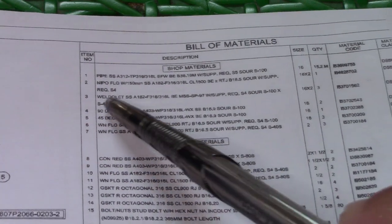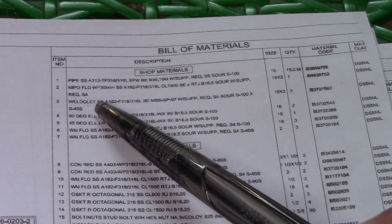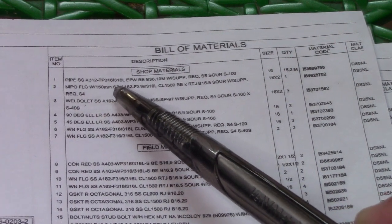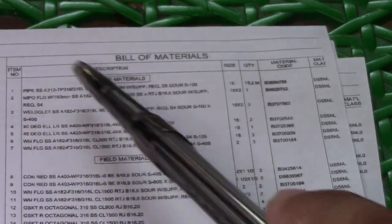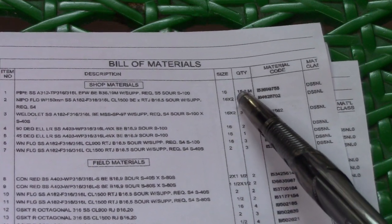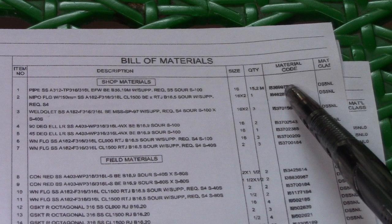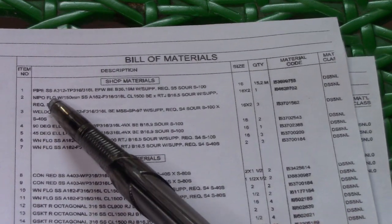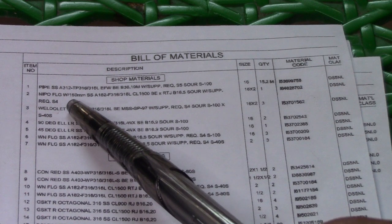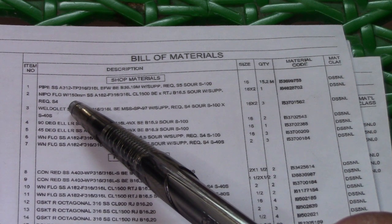Next is number two — this is a flange, 150mm, also stainless steel. Let's check number one again: size is 16, quantity is 15.2 meters. Check also this material code on the drawing. For item number two, the flange is also stainless steel.